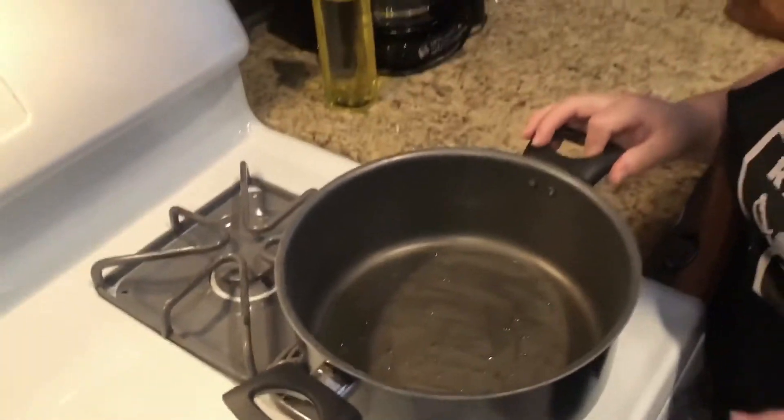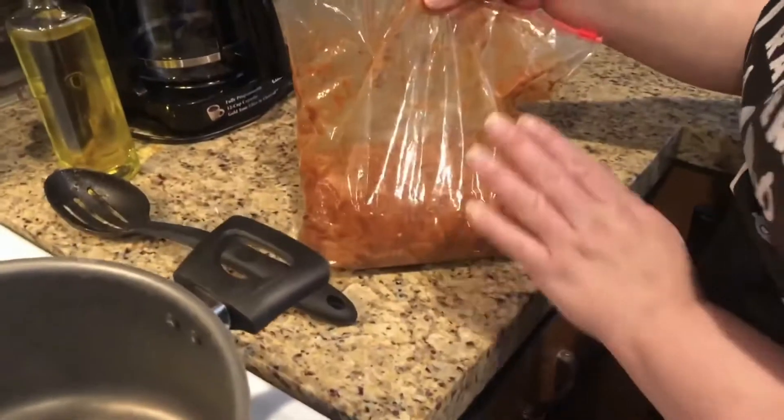While this caramelizes, I want to ask you guys — what do you prefer: chicken, steak, or shrimp, or all three? Let me know in the comments below what is your favorite. My chicken's already been marinated, so we're gonna throw it into the pan.